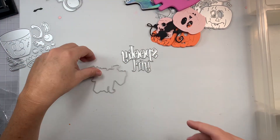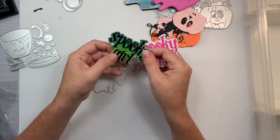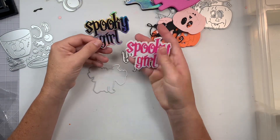Next is this one — it says Spooky Girl. I cut it out in white glitter, and then this hollow one. I love the font of this and it's all together — this is one piece, and then that's one piece, so two pieces total.